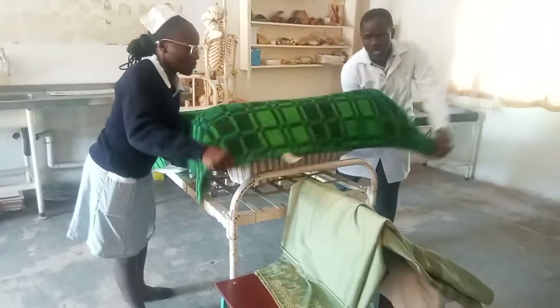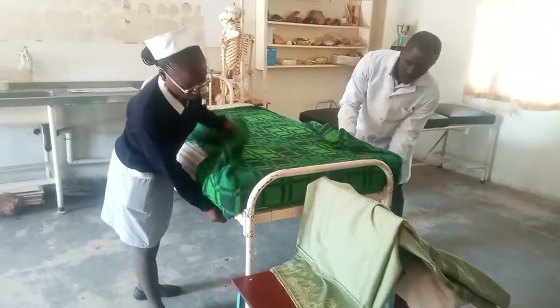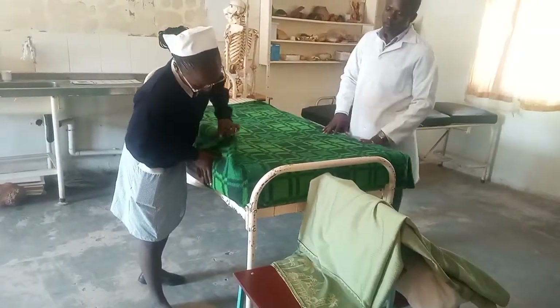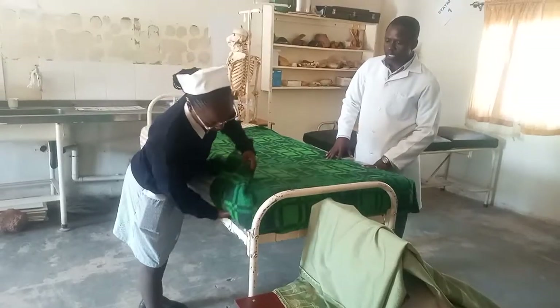So again, make a mitred corner — like that. Fold. She'll take the mitred corner there.